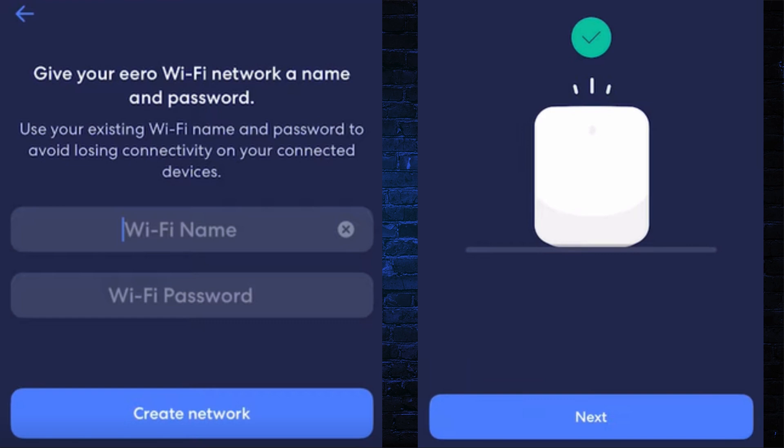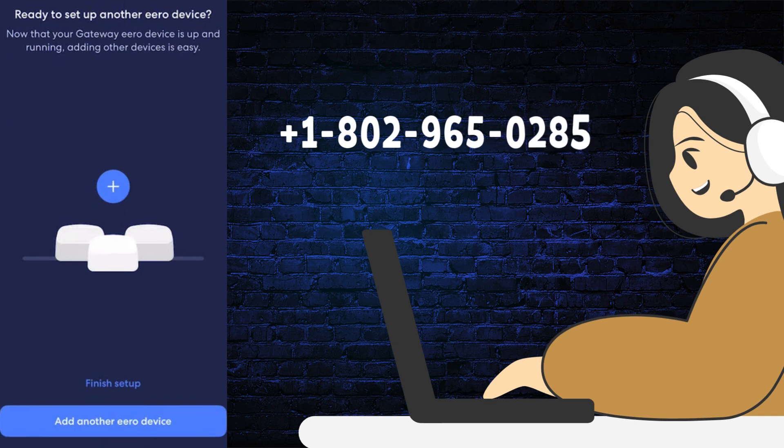Here you need to type the Wi-Fi name and password and click on the Create Network button. Now it's setting up the Aero Wi-Fi network. Simply click Next and the installation process is completed for a single router device. If you want to add more Aero devices to the mesh Wi-Fi network, click on the 'Add Another Aero Device' button, otherwise click 'Finish Setup'. If you want any assistance, you can reach us.